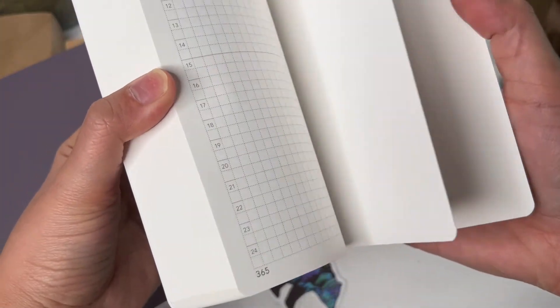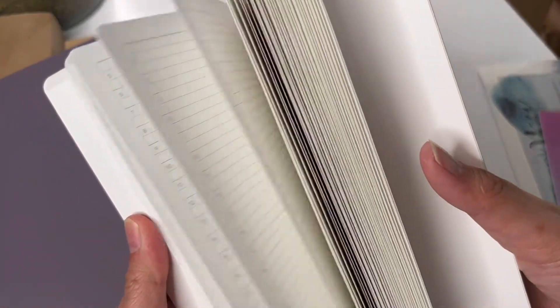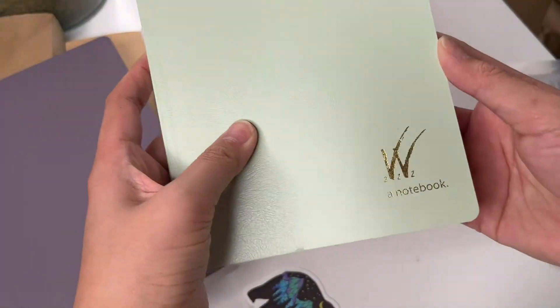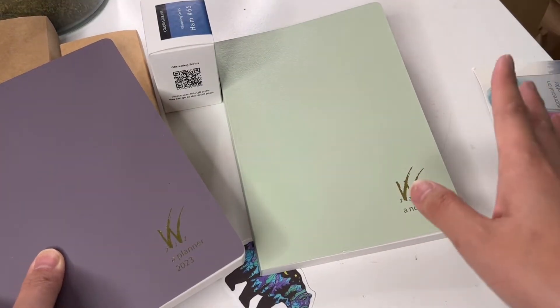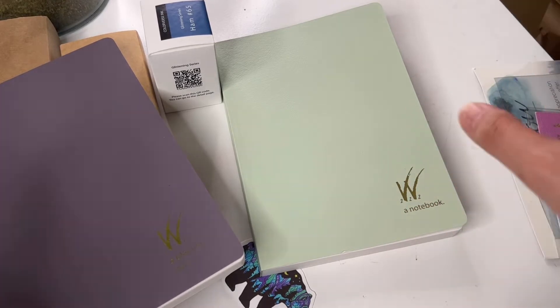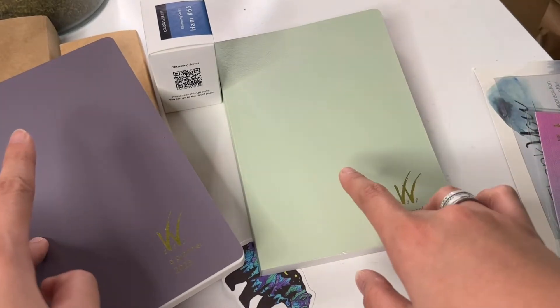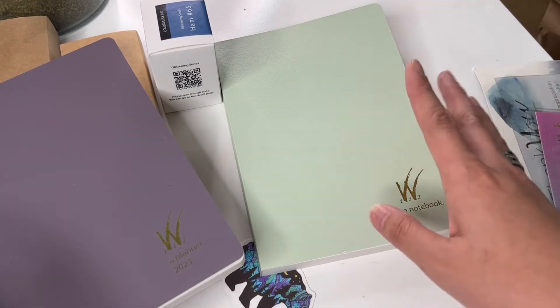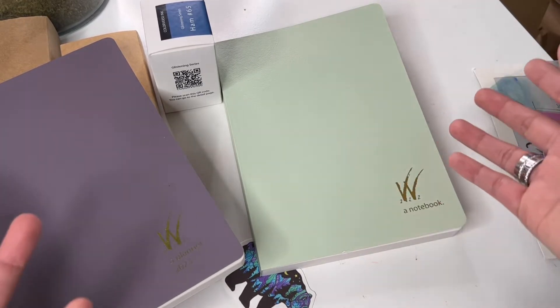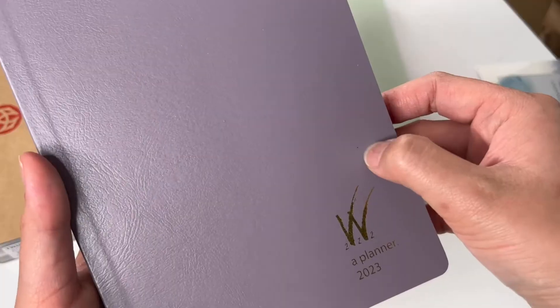This is a 365-day notes book — it's not dated, but people use it as a daily diary, which is what I'm hoping for. I watched a lot of Wonderland 222 videos on details and comparisons to decide what size I wanted, and that's why I chose the B6, because I'm currently using the B6 Stology. I just went ahead and picked this notebook up to continue into 2023.